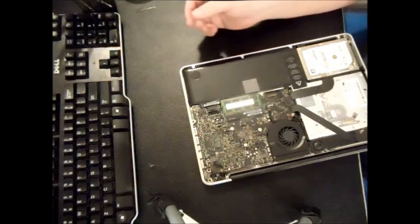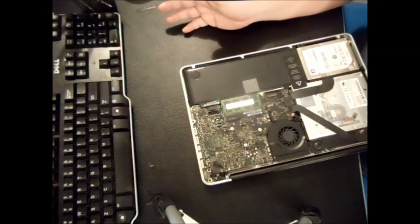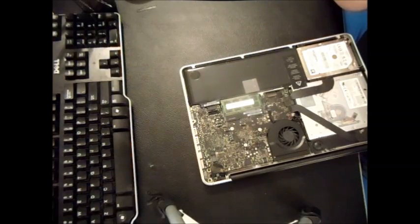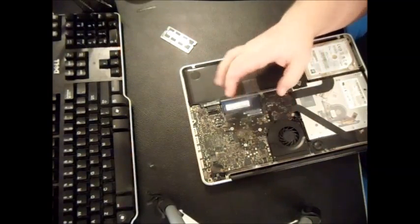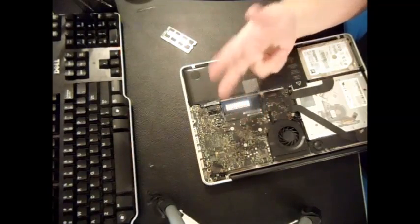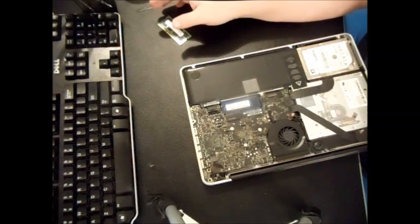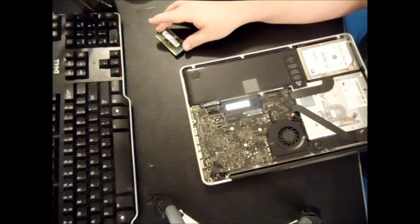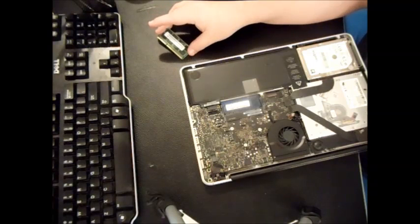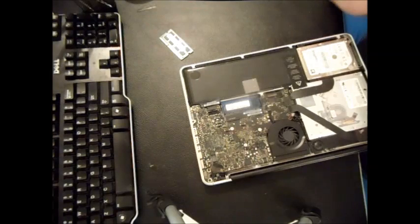That's the simple procedure for the surface side. Now if the MacBook is not turning on at all and you know there's corrosion on the back from a major water spill, you'll want to remove the memory and take out the screws to fully remove the logic board and clean it front and back. You'll also need to remove the fan and heat sink, which means you'll need arctic silver thermal paste to reapply on the processor. It's more time-consuming and difficult, but I'll leave a link to a video that explains how to do it.